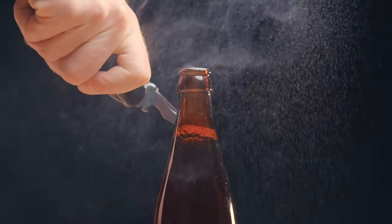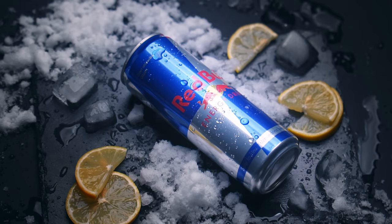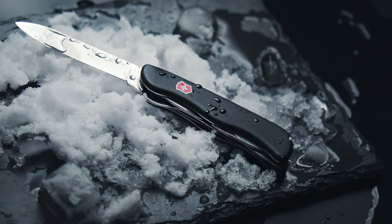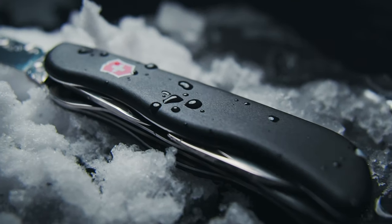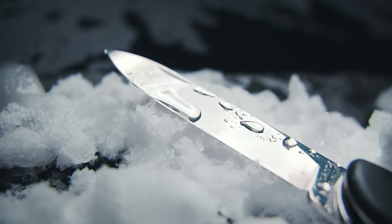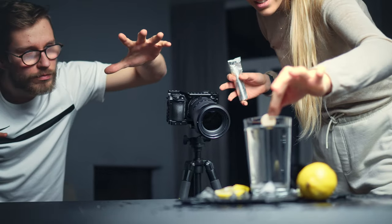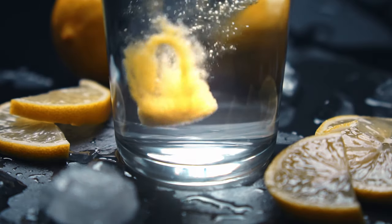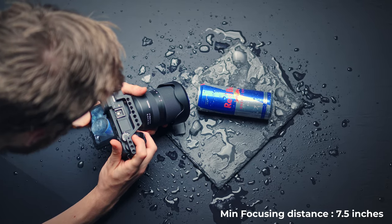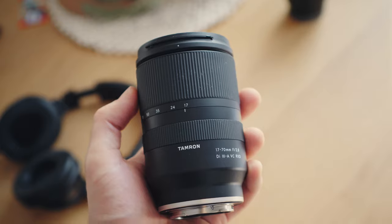When I got my hands on the Tamron 17-70, I wanted to see how well it performs when shooting products and doing studio work. The standout feature was definitely the minimal focusing distance. This almost justifies the heavy price tag because it feels like a 2-in-1 lens. Of course it's nowhere near as good as a dedicated macro lens, but these shots look amazing — check out how close the camera is to the product. If I have to shoot products in the future, this will be my lens of choice.